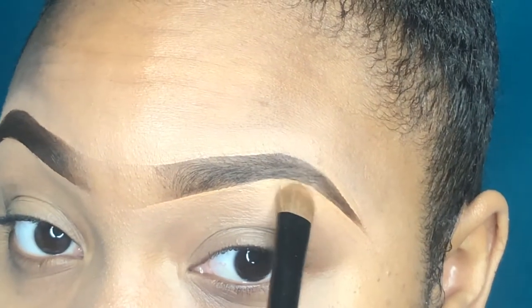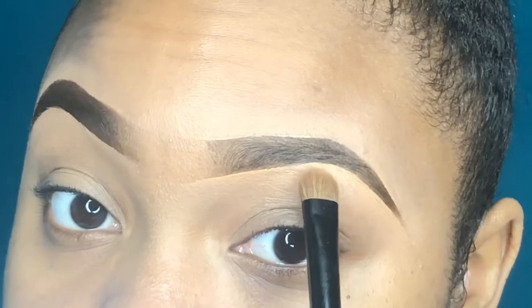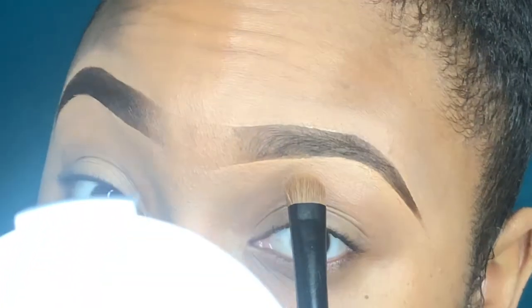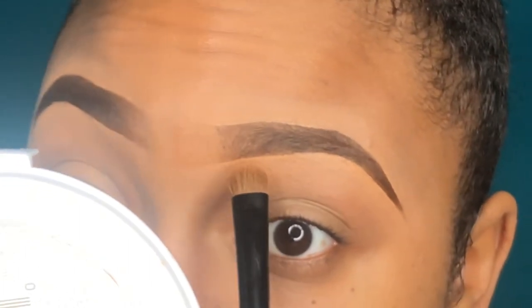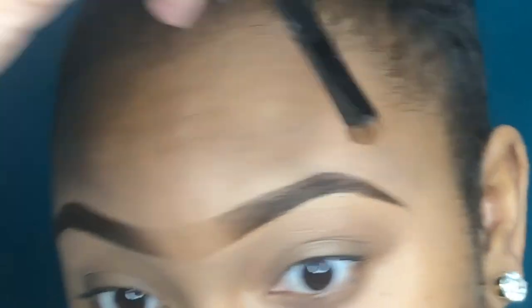After I blend the concealer in with my beauty blender, I like to go in and further blend — I take a clean eyeshadow brush and just sweep and tap the concealer into my skin. I also like to go in at the front of my eyebrows and kind of shade there.